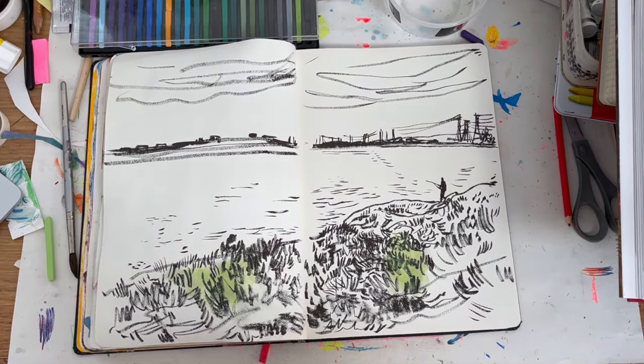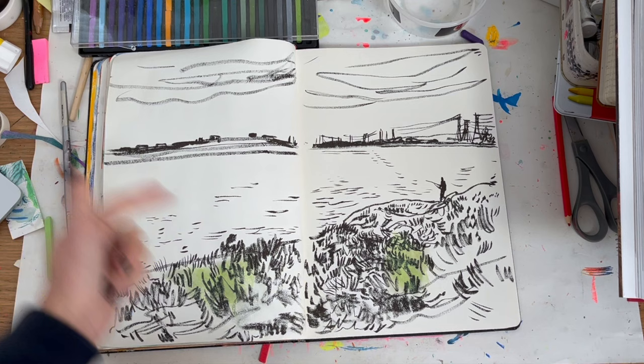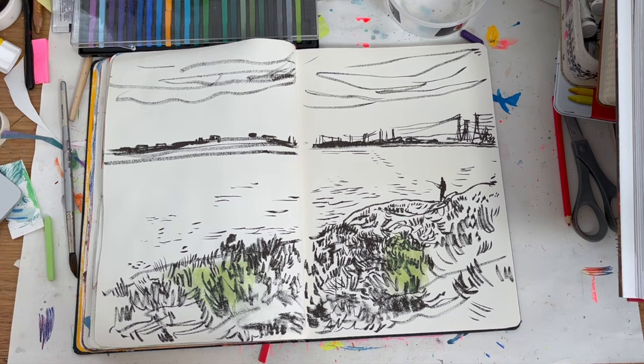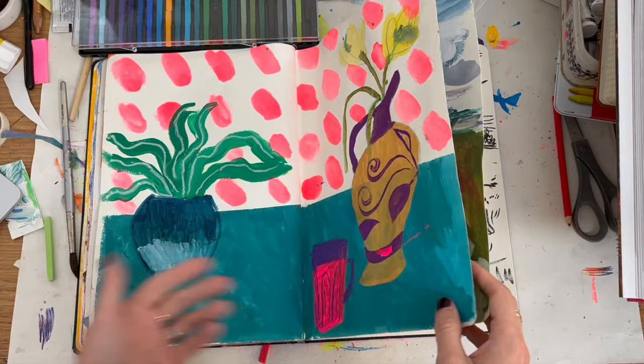Hi, it's Sonia and welcome back to my art YouTube channel. This week I thought I'd end the week with three ways to use Conte crayons — they're like really hard pastels, I would describe them. I was going to do a vlog but I'm not really recording footage this week because I've got kids off school.